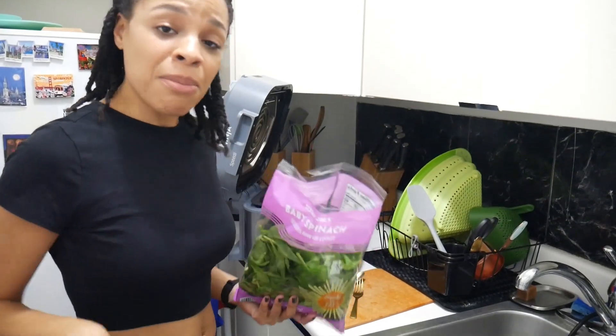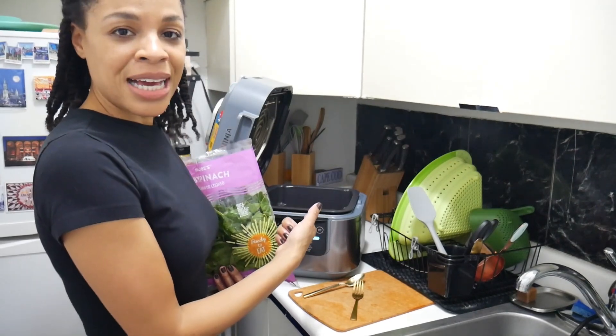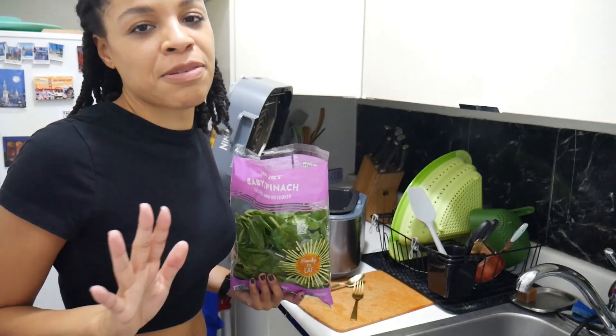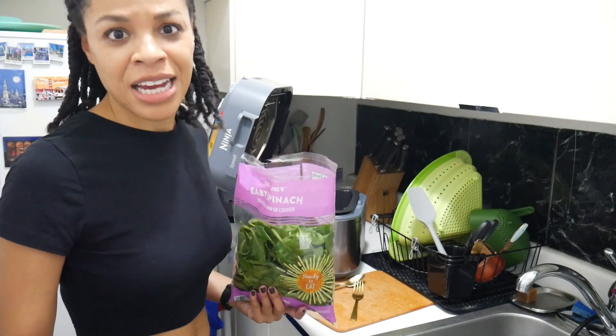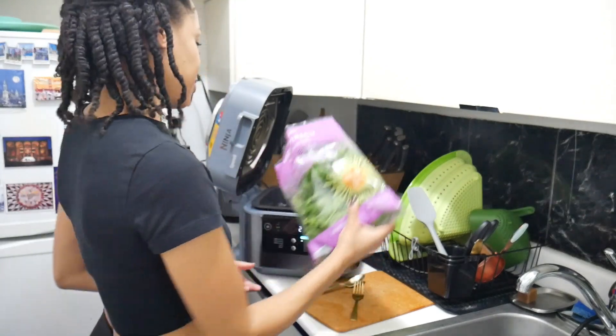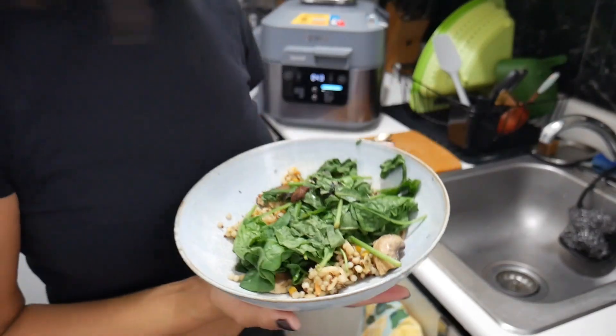This might be a bad idea but I want my spinach, so I'm gonna dump it in. The bulgogi has two minutes left — two minutes of my life. This can't be a bad thing, but if it is we'll find out in the next clip. I just wanted it to wilt down real quick.